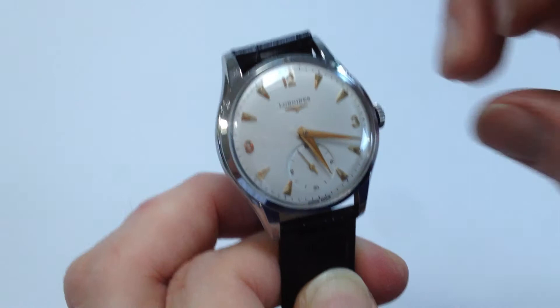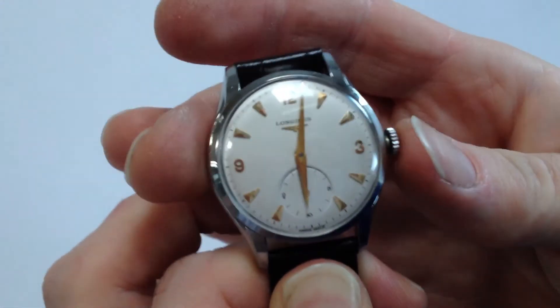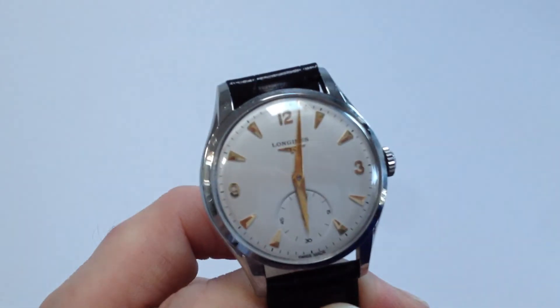In order to change the hand setting, pull the crown away from the body of the watch. You can then advance the hands. If you push the crown back in, the watch is ready to be worn.